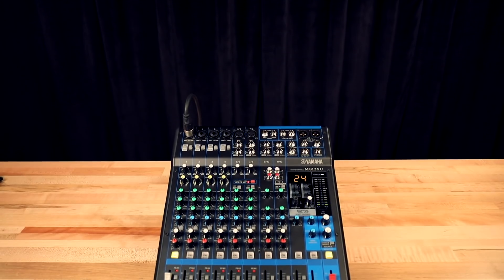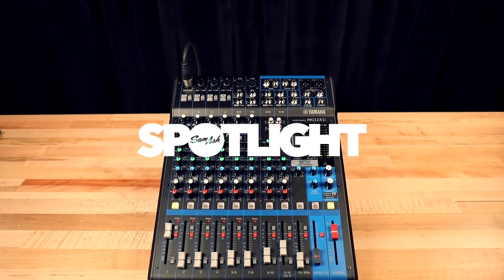Hi, I'm John from Yamaha, and I'm here at Sam Ash. I want to take you through the Yamaha MG series mixers. We have a few models in the lineup here for you to look at today.